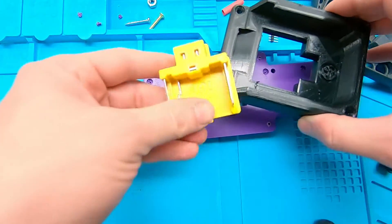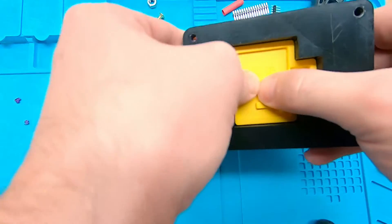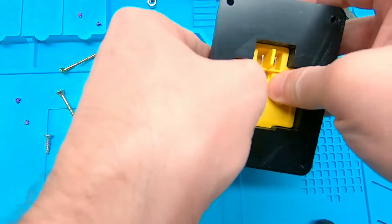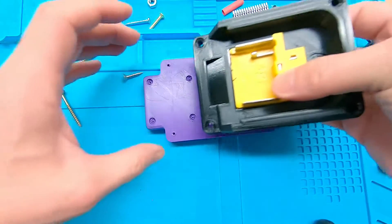Then you need to insert the battery terminal. The square plastic piece will prevent the connector from getting pushed down.